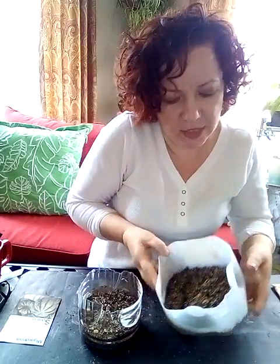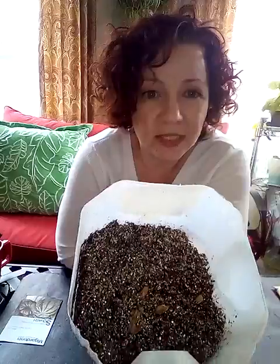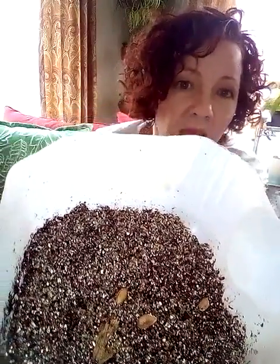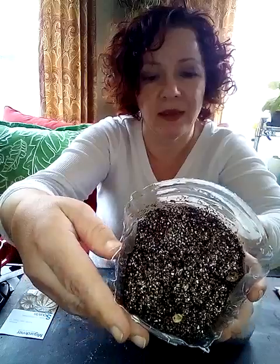When I went and checked on my seeds, both of these are squash seeds and they both did it. See how the seeds are sitting on top of the soil there? I'm not sure why it did that, but it did it on both types of squash seeds. You can see it right in there.